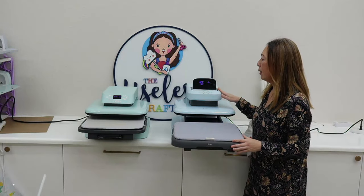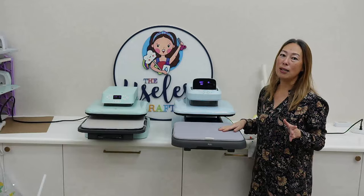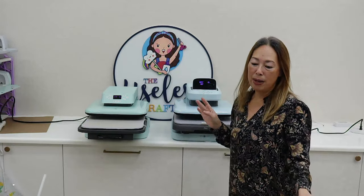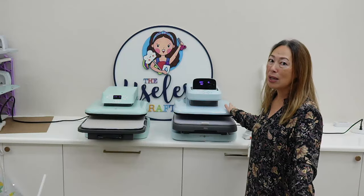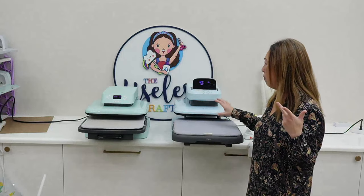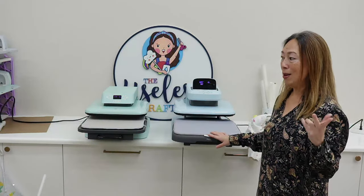You also have some custom preset temperature features on here. So if I know I do a ton of sublimation shirts, I can preset it so that I don't have to mess with the temperatures all the time. So those are the two right here. They're so comparable in price — this one is just a little bit more. I would get this one: it heats up faster, the pullout goes further, and it can do a little bit more because it can handle thicker blanks. So I feel like this one is the obvious choice when it's just slightly more.